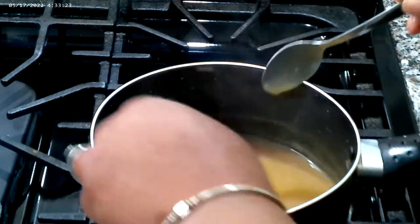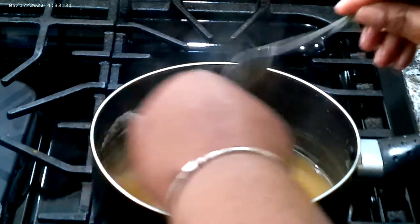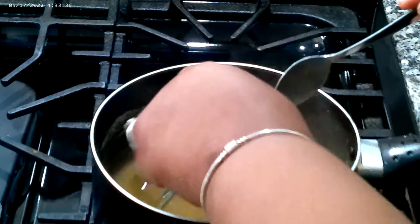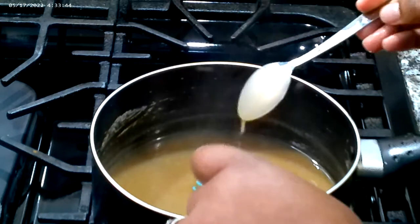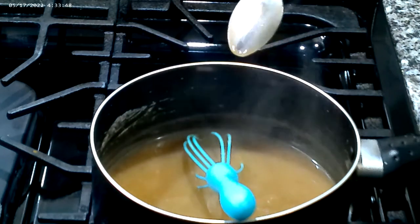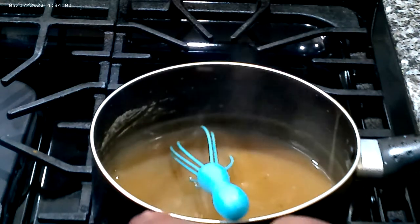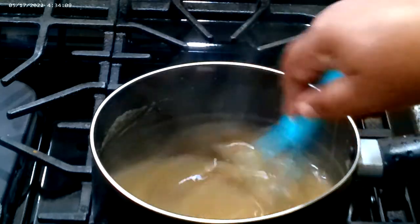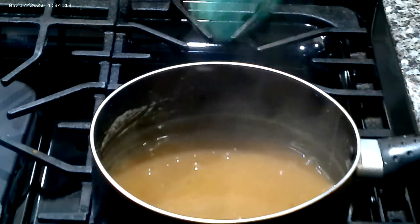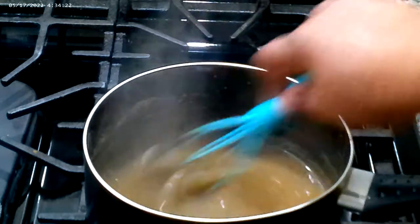I got that garlic paste in there, I got that chicken bouillon in there to add flavor and season up our gravy. Let me give our gravy a taste — that is excellent gravy, oh my goodness. This is excellent gravy, guys. Look at that gravy shine. Try and make this gravy at home.